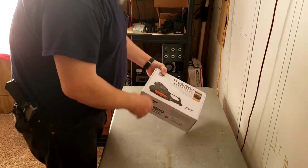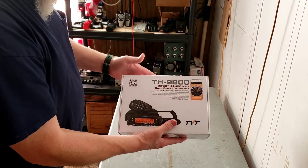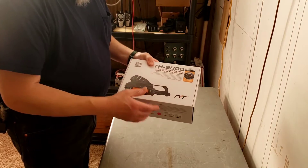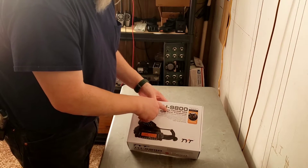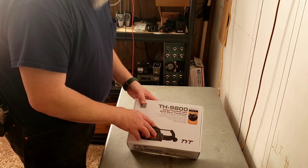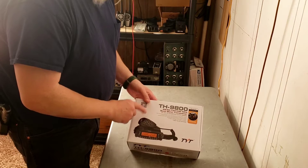Today we're looking at the TYT TH9800, a quad band transceiver. One thing I don't particularly care for is that even though this is quad band, being a Technician class licensee, my license doesn't allow me to transmit on the FM portion of 10 meters. I went with it because of the price — it's a quad band that also does 440/70 centimeters and cross-band repeating.